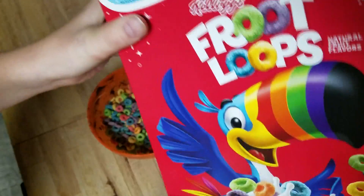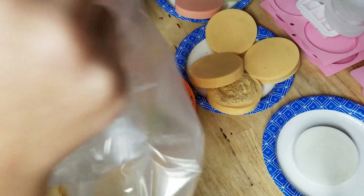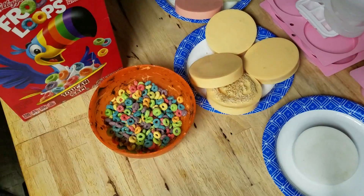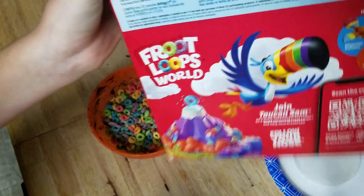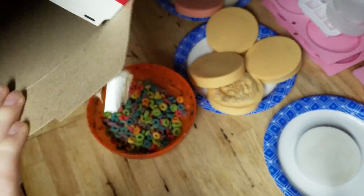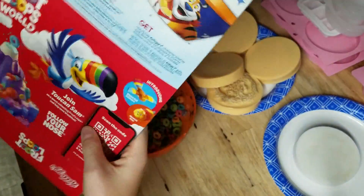If you're all done, now take out the bag, push it all up, and throw it in the trash. Check if there's any cereal, shake it up, and then if there's not, open it at the bottom, crush it up, fold it.